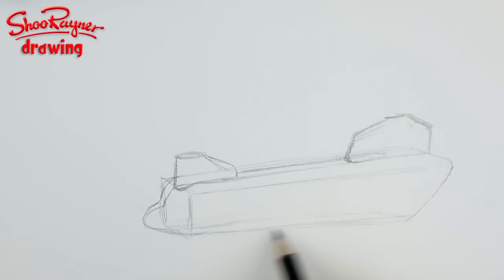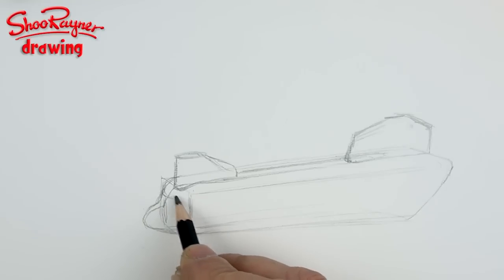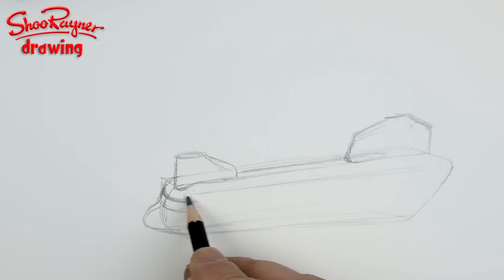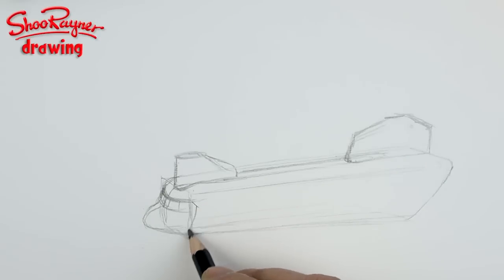Down the back there, you want to bring a curve coming around for the windows — one, two, three — and then you've got this kind of door thing.